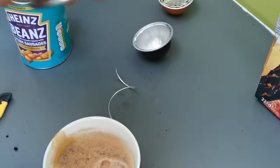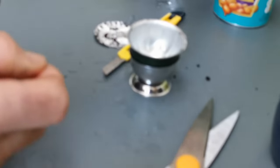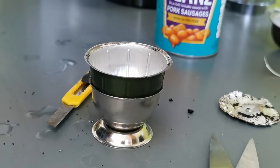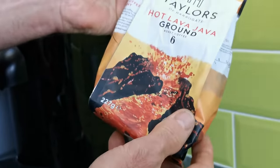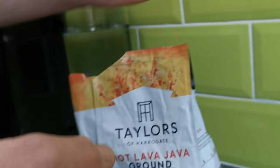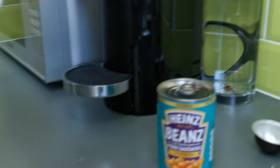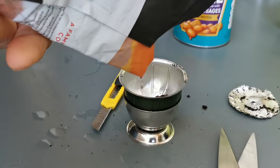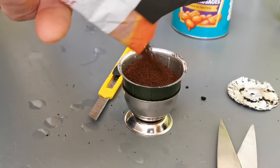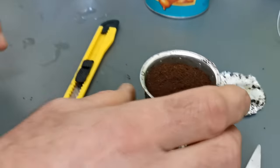I'm going to take a little egg cup and stand the trimmed capsule in it. I've tried different coffees but I find the stronger ones suit me. This is Hot Lava Java, a Taylor's of Harrogate coffee — it's strength six. It comes out really well, also with strength four. I'm now going to tip the coffee into that capsule that I've trimmed the edge on. I'm not going to pack it in, but I am going to put it in there so that it's level, and just flatten that down.